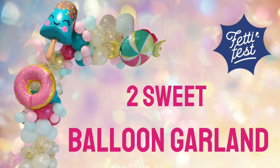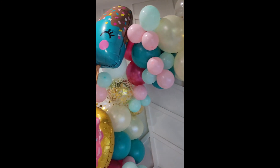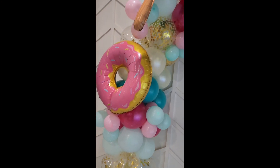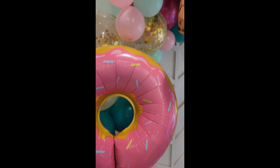For this tutorial, we will be using the Too Sweet DIY Balloon Arch Kit from Fettifest.com. It features your favorite candy colors in pearl and metallic finishes, gold confetti balloons, and three large foils.